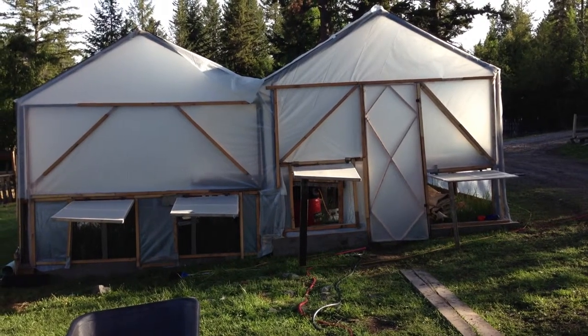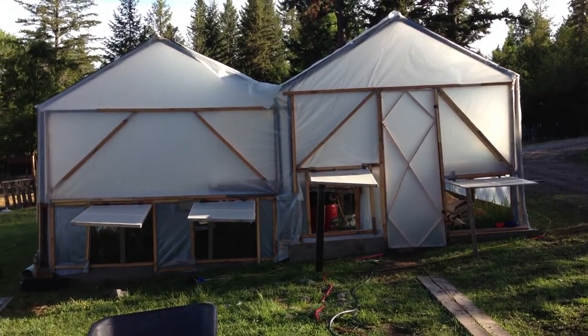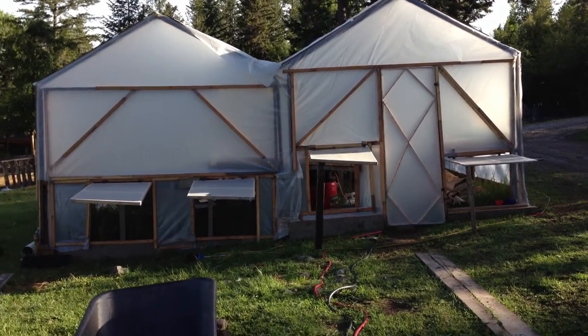Good morning, welcome to another Aquarius Farms installment. Today we're going to take a look at our start house operation, which you can see in front of us.